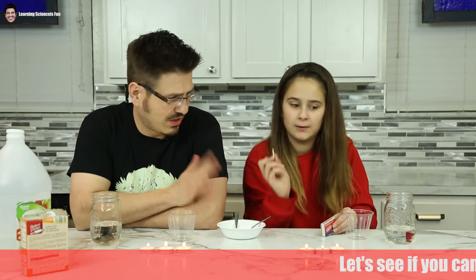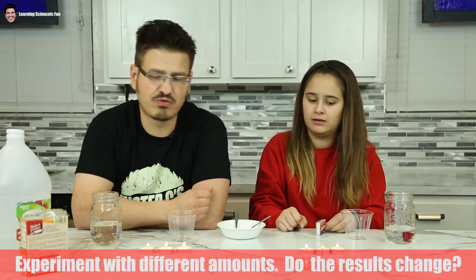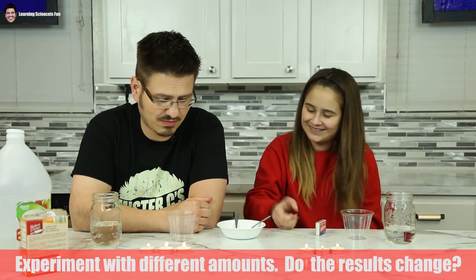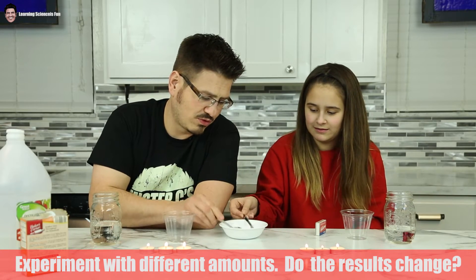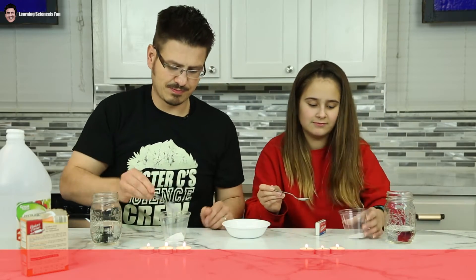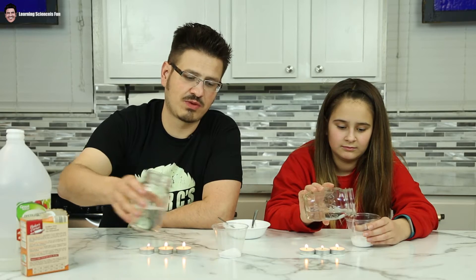We're each going to add however many spoonfuls of baking soda we want. You're going to do two? I think I'm going to just do one — one little spoonful. I'm going to do one big spoonful, then I'll do two, just because. And then I'm going to pour some vinegar in, and I want you to watch what happens.